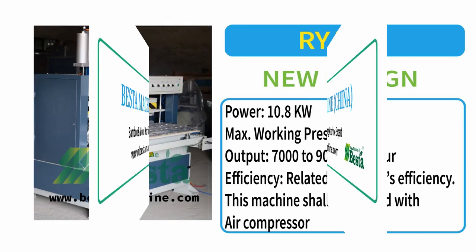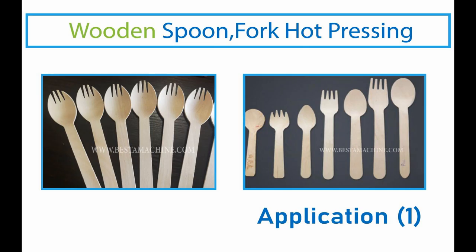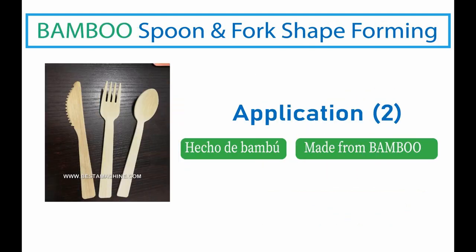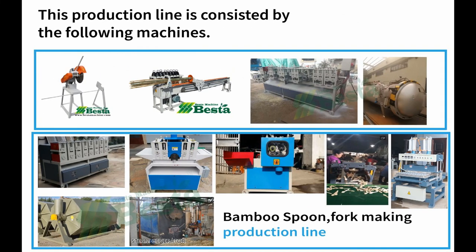Hello everyone, this is Angel Zhou from Best Machine China. Thank you for watching our video. In this video, we wish to introduce you our bamboo spoon hard pressing machine.